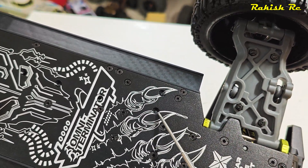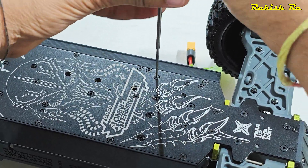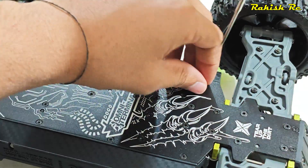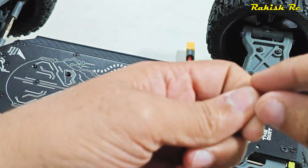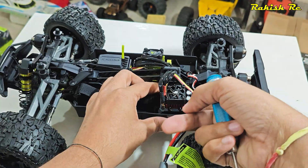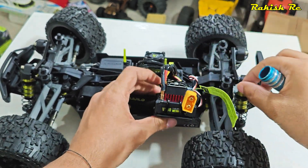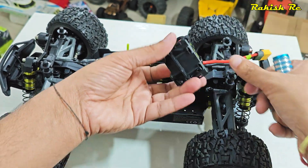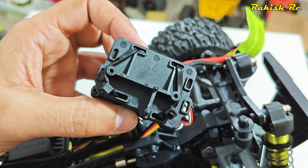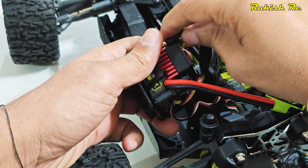To replace this we will have to remove these two screws from the bottom of the chassis — these are 1.5 millimeter hex screws. Once we remove them we can lift the ESC, and as we can see the ESC is actually zip tied on a plastic mount.